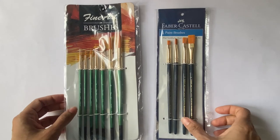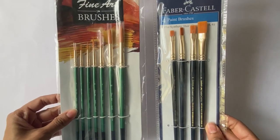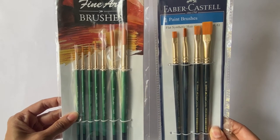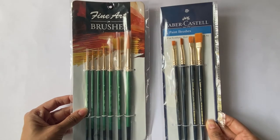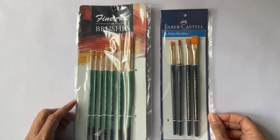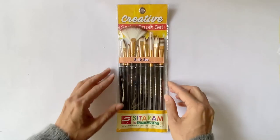Now that we have covered all the basics about brushes, let's see what brushes one should use as a beginner. Two of the most commonly used brushes are the round brush and the flat brush. Here I have a set of seven round brushes by Fine Art and a set of four flat brushes by Faber-Castell. Both these sets have brushes made of synthetic hair and are good to use for all three mediums. I bought these brushes from Amazon based on great reviews and reasonable pricing. I would also be reviewing the Sitaram special effect brushes set of 10, which can be purchased from their online store.